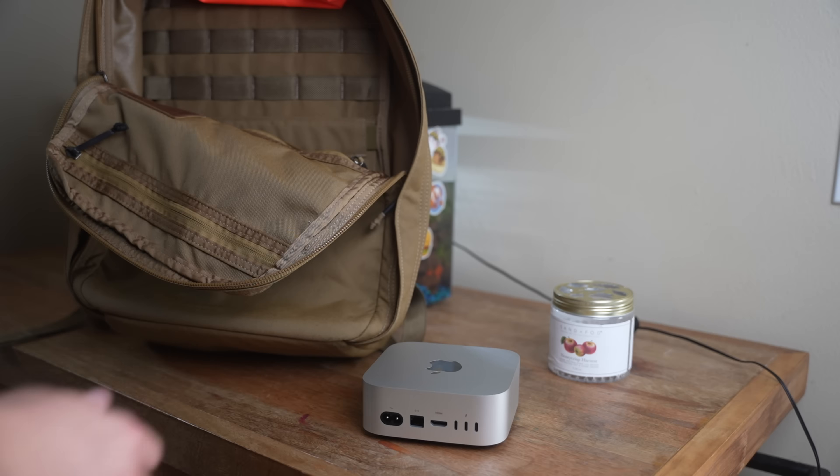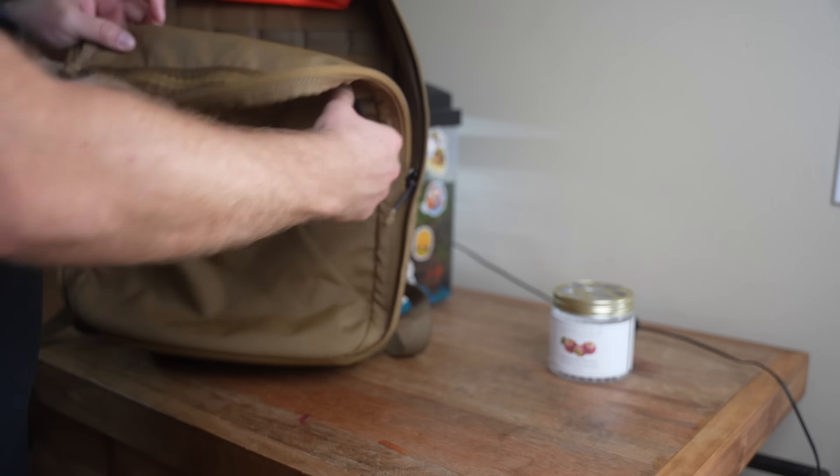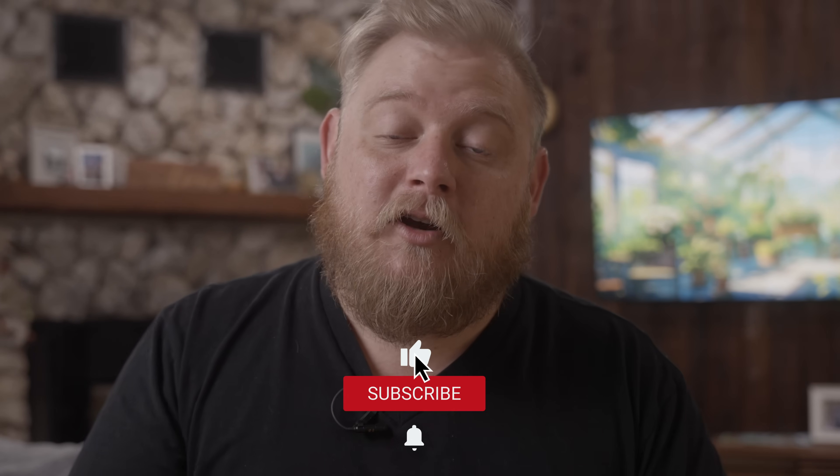The one issue with the physical design is you have to ask yourself: do you need a screen on your device? Can you use this on the go? No — it's a desktop PC. But if you have a screen and keyboard at work and at home, you can just take this thing back and forth; it could literally fit in your pocket. You've got to ask yourself whether you actually need a mobile computer — I'll do a dedicated video comparing desktops versus laptops with MacBooks and Mac Minis.